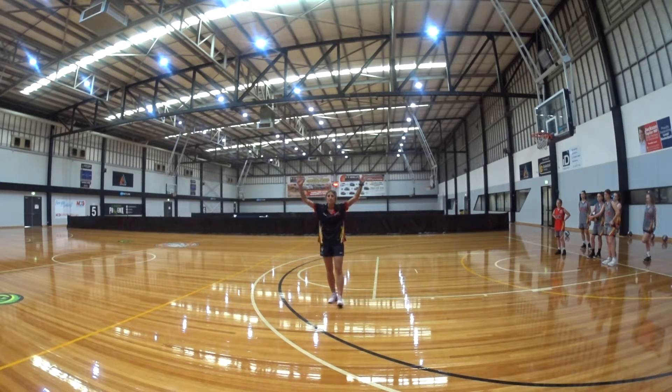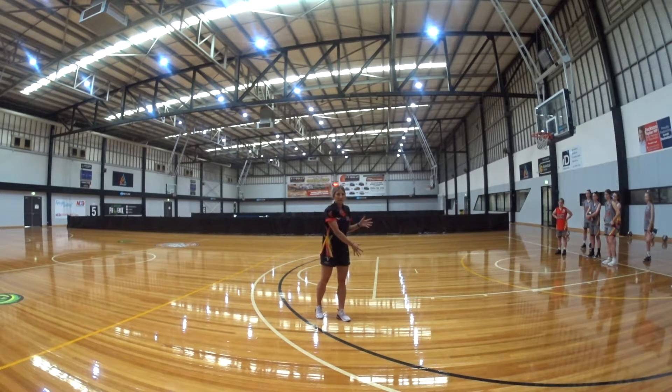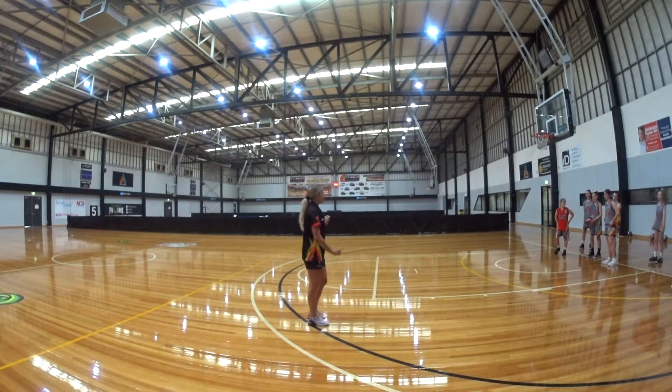The strike zone is where the defender's hands will be. So it's either an overpass or a nice little dump pass down low. We're going to have a little demo here.